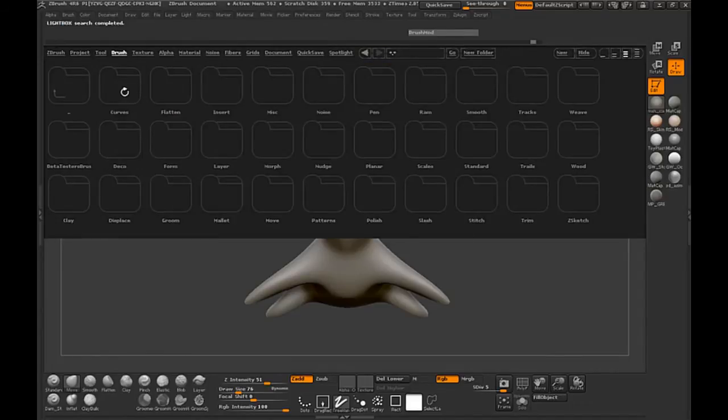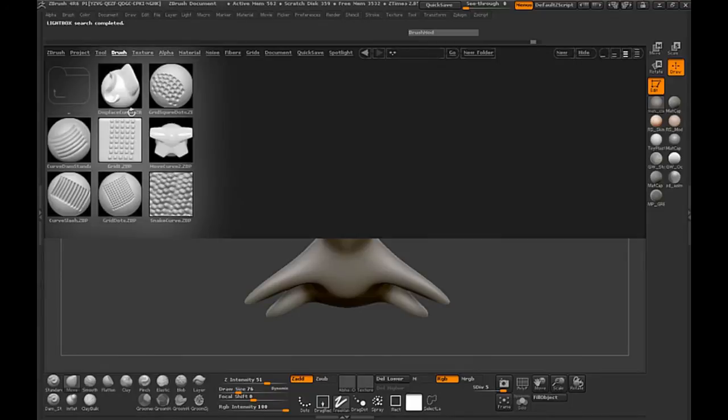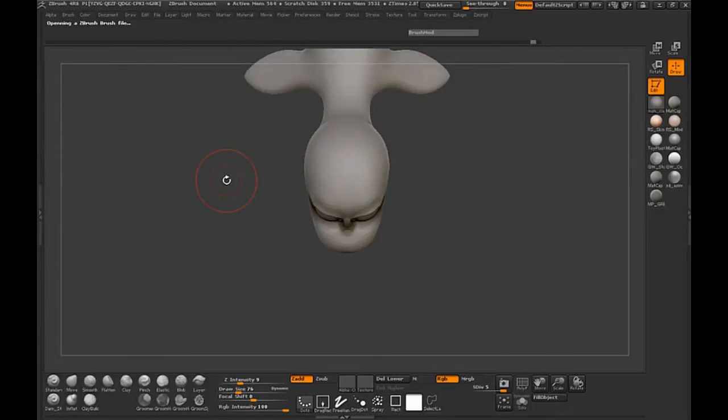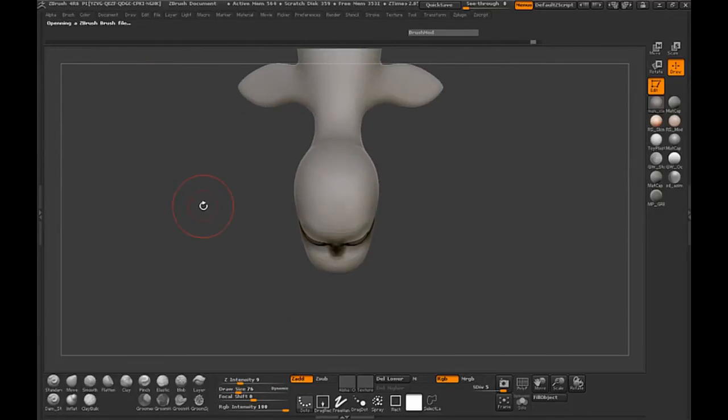Just click the brush, go into the curves folder, and we want to use the Displace Curve brush here. Double click it, and this is going to allow us to draw out a curve.